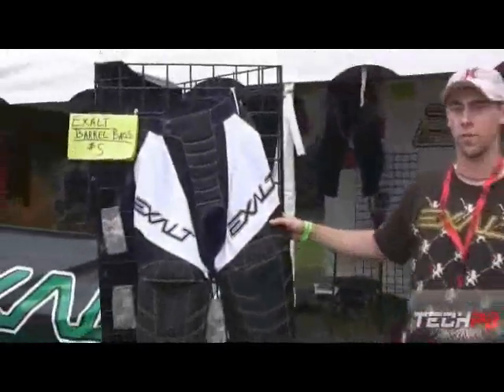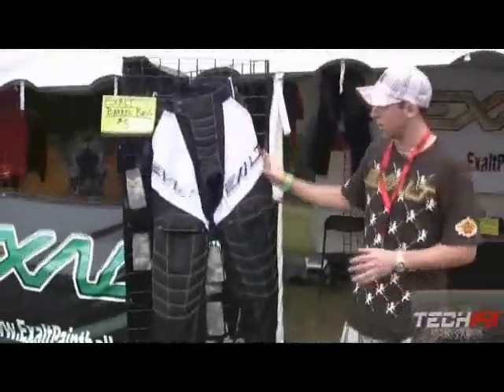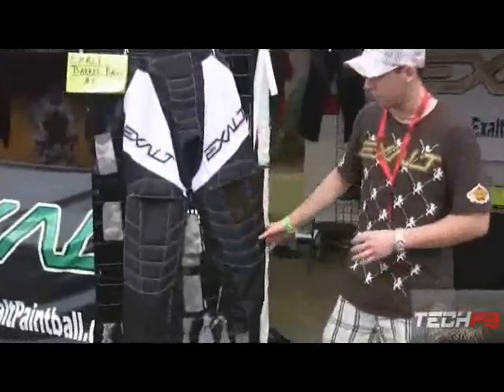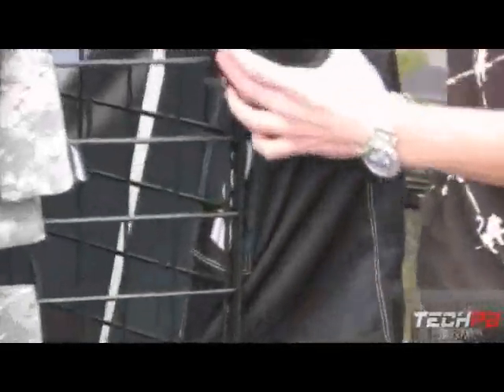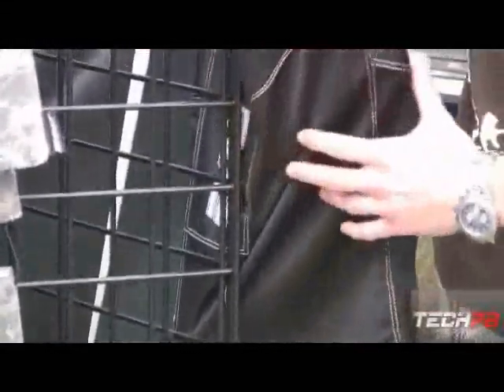Here's our booth and we're going to check it out. The first thing we're going to start with is our new pant line. Right here you see our pant — nice embroidery, nice knee padding. One really nice thing is if you look in the back, it's all mesh, so they're really breezy.